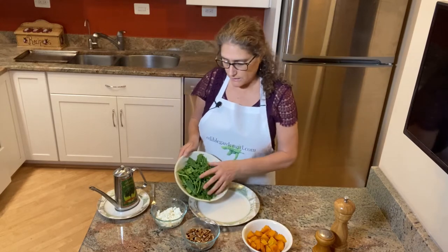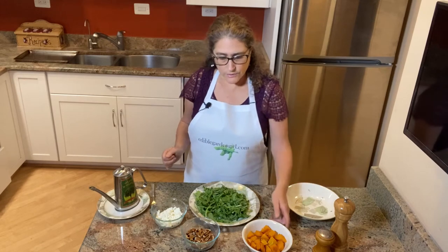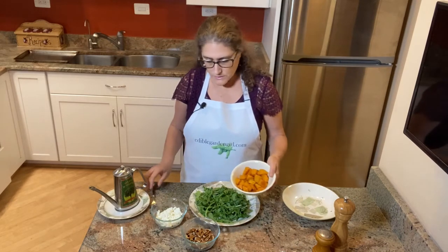You're going to take two cups of fresh arugula, put it on your plate, and then on top of that you're going to put one cup of roasted butternut squash.